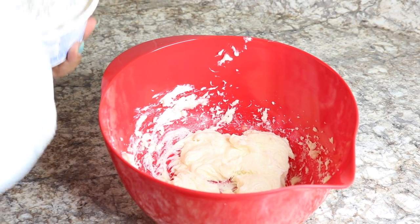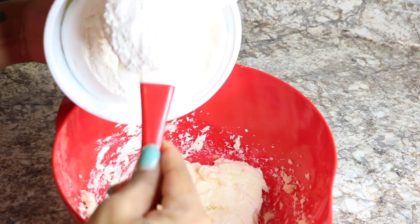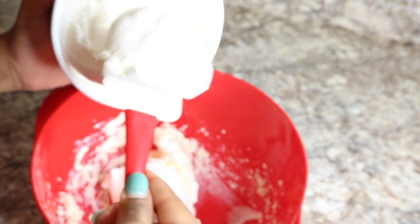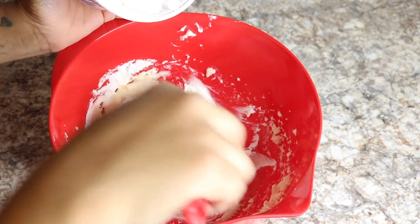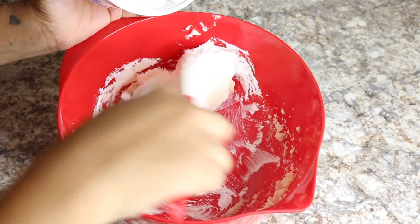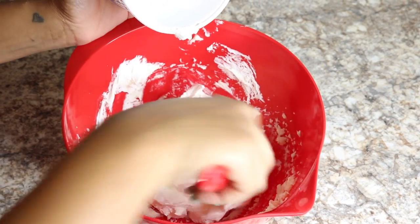Moving on. Now what you need to do is add in eight ounces of Cool Whip, thawed. You're going to mix this in, but you're going to fold it — you're not going to just stir it up and mash it up. You're just going to fold this into the cream cheese.